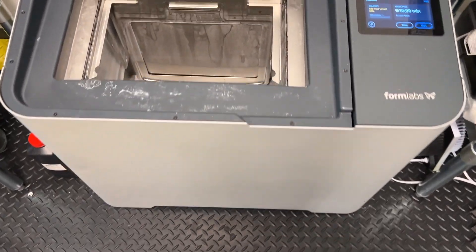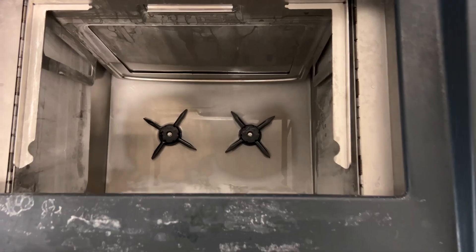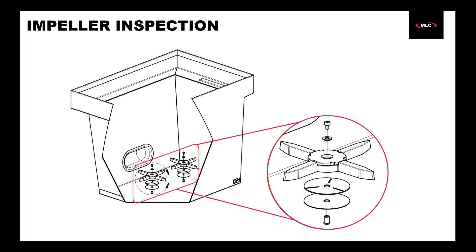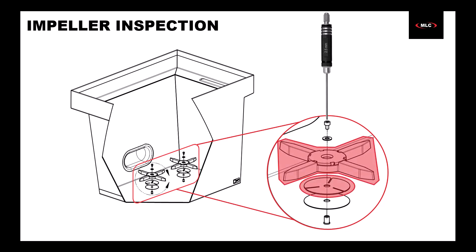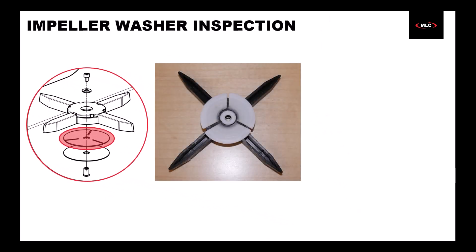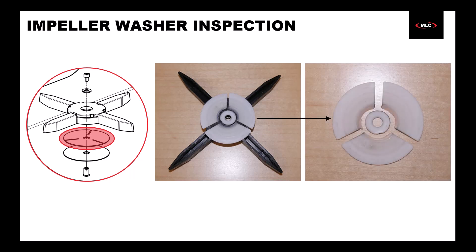With all the solvent removed, it's a good idea to inspect your impellers and their washers for wear. Use a 2.5mm hex driver to remove the impeller screws and expose the subcomponents. We'll be inspecting the impellers and the washers they ride on. The impeller washer has three lobes connected to a central hub. If any of the connection points are cracked or if the lobes are broken away like you see here, both the impeller and the washer need to be replaced.